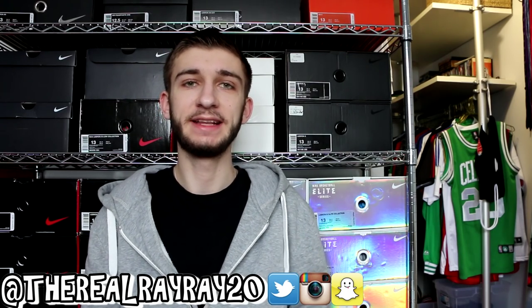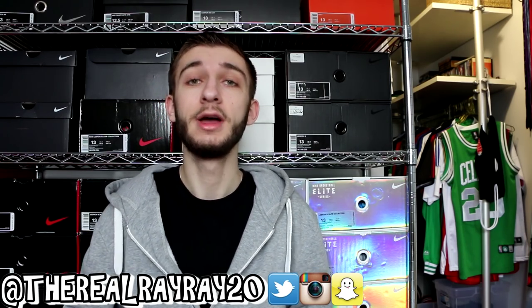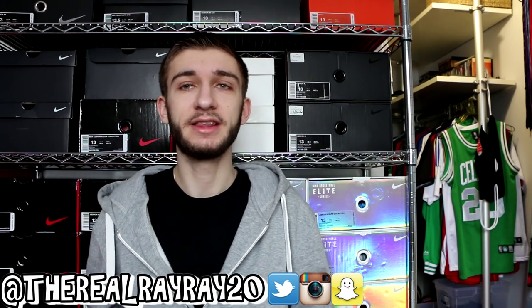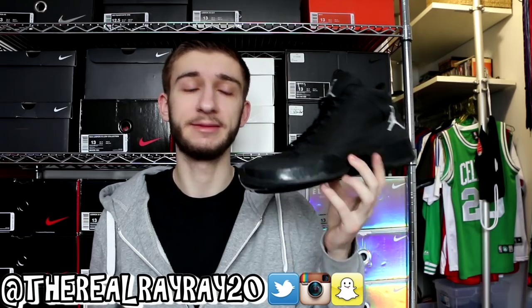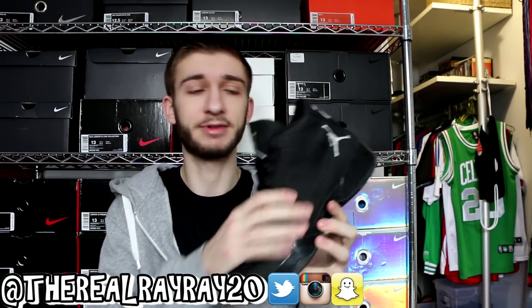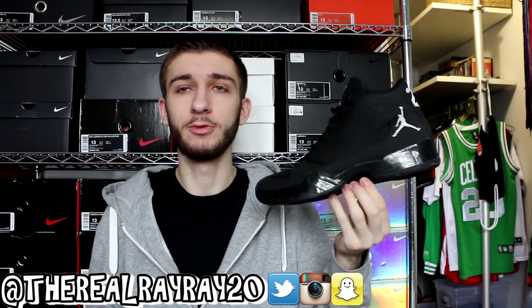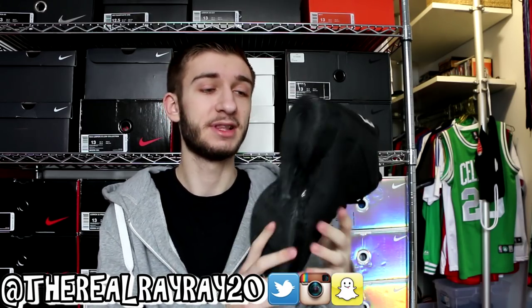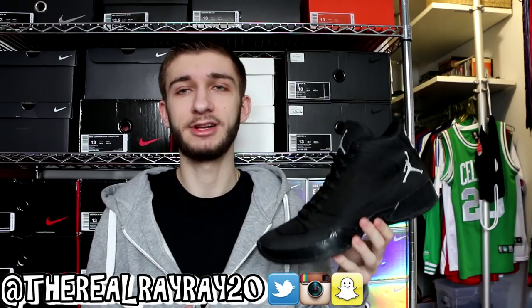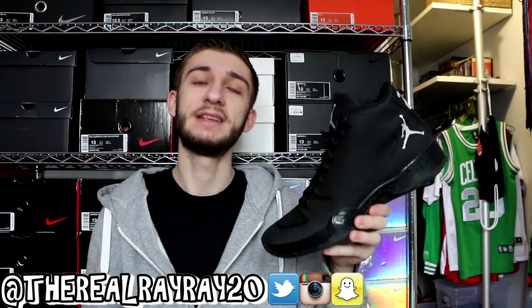Moving on, we have one of my favorites in terms of comfort — the Air Jordan 29. This is the most comfortable shoe I've ever worn. It fits like a sock up top with this knit upper, and the unlocked zoom on the bottom is extremely comfortable, as well as the flight plate. It provides a nice springy feel when walking. I got these discounted for around $175. This is my only pair of 29s, but I'd definitely recommend them to anyone looking for an awesome basketball shoe.